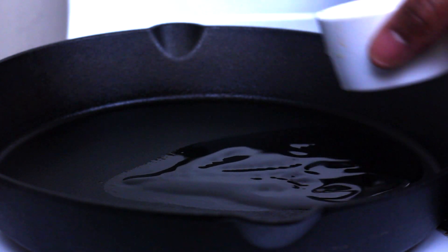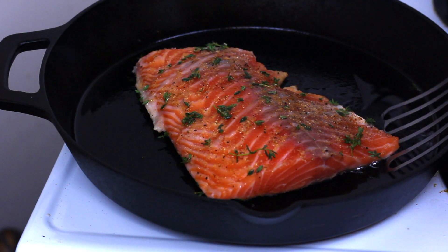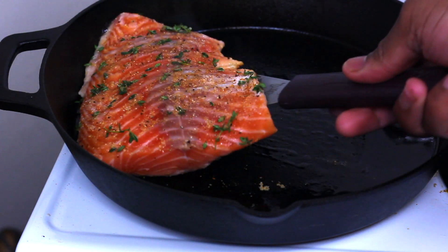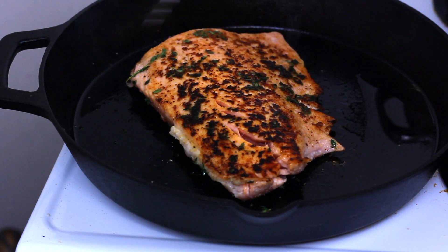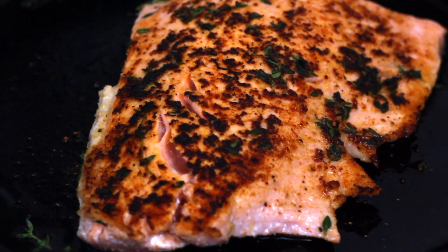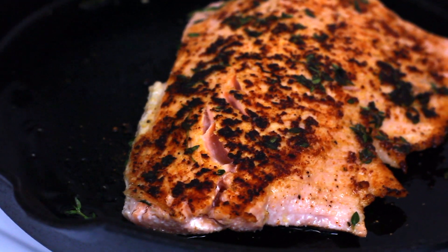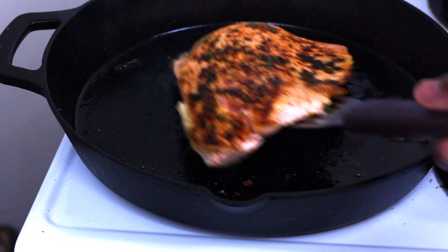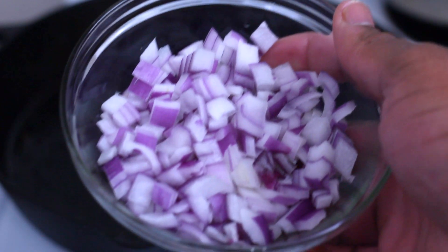Now we're going to get ready to sear our salmon. I just like to go ahead and get some vegetable oil nice and hot in the pan — you can use olive oil. I'm putting it skin side down, and just go ahead and do the same thing to the other side. I don't really like to cook it all the way through here; I'm basically just getting a sear and then I want to remove it. As you can see, it's still not done in the middle — that's because it's going to finish cooking by the end of this.